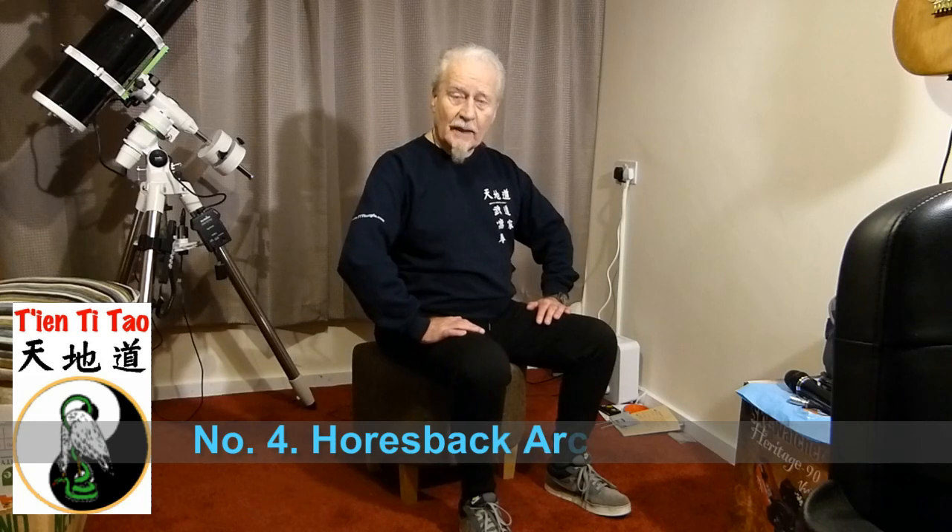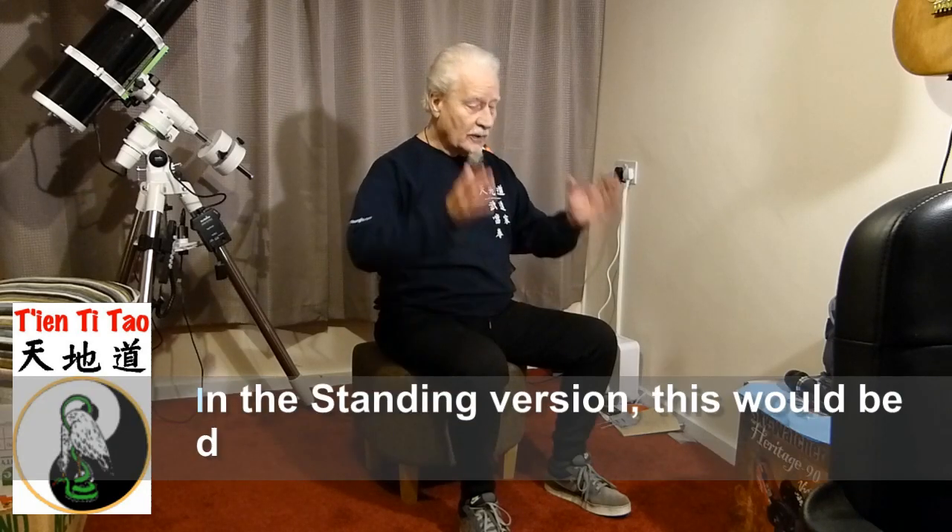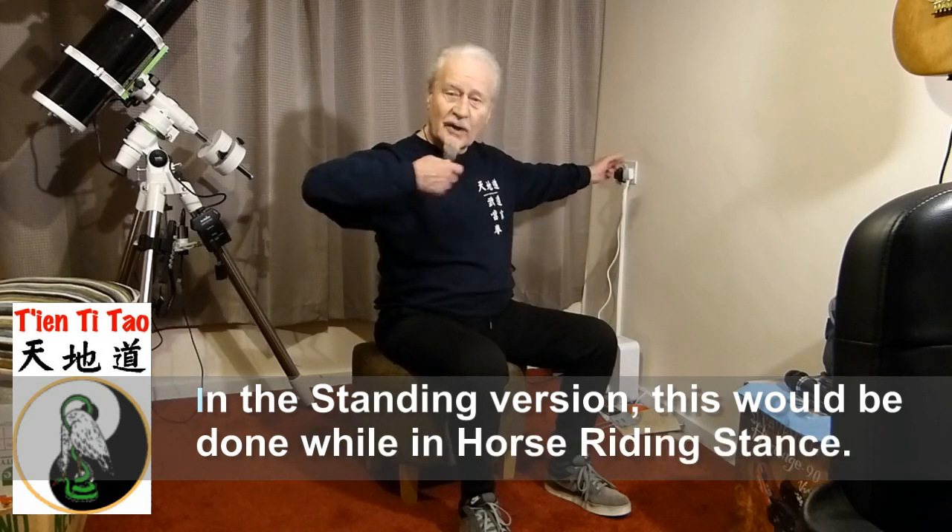So number four — it's called the horseback archer. Convenient if you're sitting, because it's like sitting on horseback, except that you're not moving at 60 miles an hour. Imagine that you are on horseback trying to draw a bow; obviously you can't shoot forward, you need to shoot to the side.